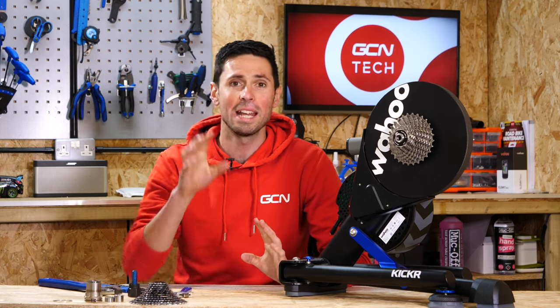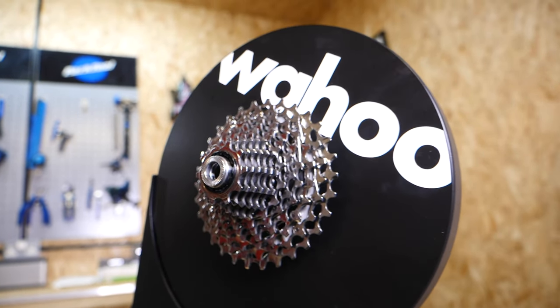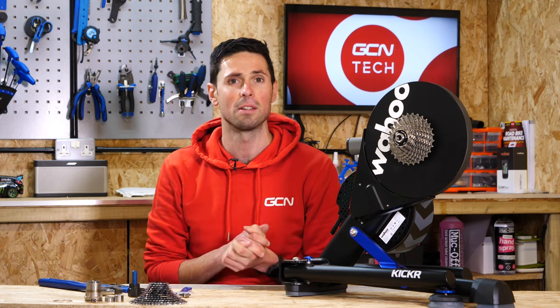Welcome back to Maintenance Monday. Today I'm going to explain how to remove the cassette and the freehub body on a Wahoo Kickr trainer, meaning you can switch between Shimano, SRAM, and Campagnolo as and when you're required, depending on which type of bike you choose to use.